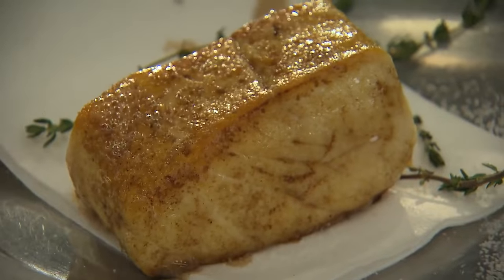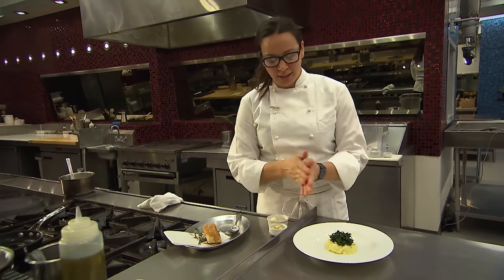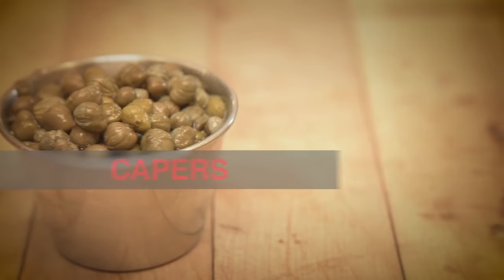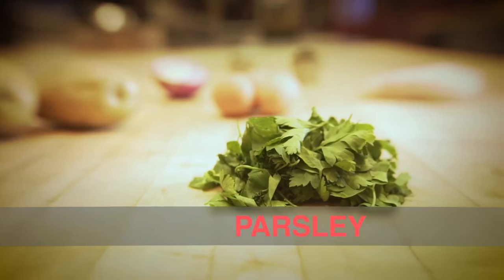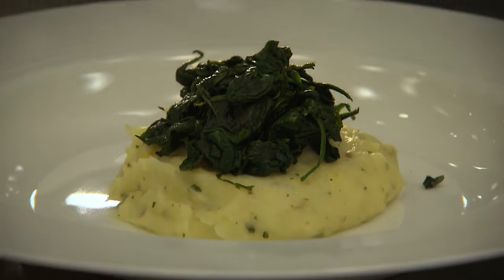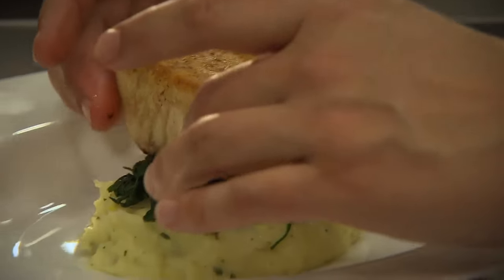Halibut is amazing because you can pair it with so many things. We're pairing it with a tartar style potato. Inside of our potato puree, we have some cornichons, crème fraîche, a little lemon zest, capers, and some parsley. We have a nice little bed of sautéed spinach on top of that. I can feel this is perfectly cooked halibut, and we're going to lay that right on top.